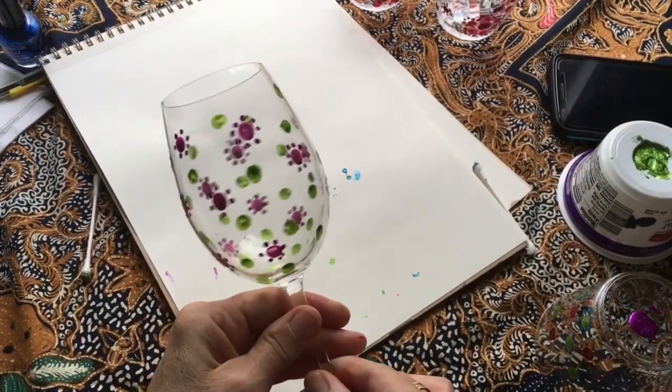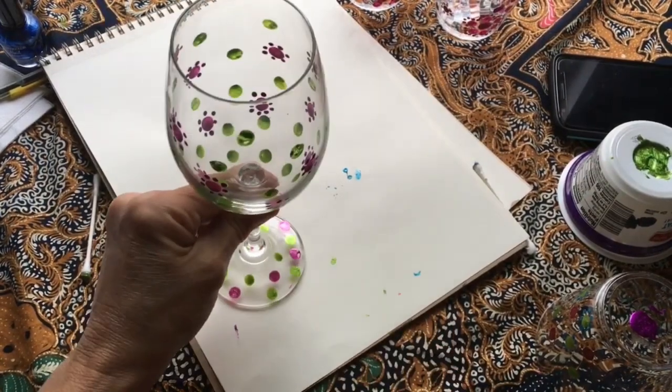One thing you need to know is do not put this in your dishwasher — it should be hand washed. I hope you enjoyed this activity. If you have questions, feel free to contact me. Also, I would love to see your art, so please share it with me by sending me an email. Cheers!